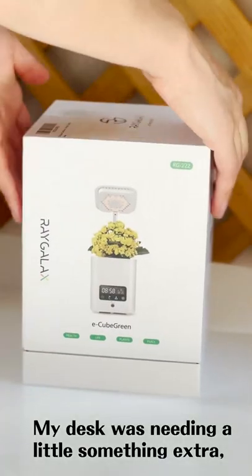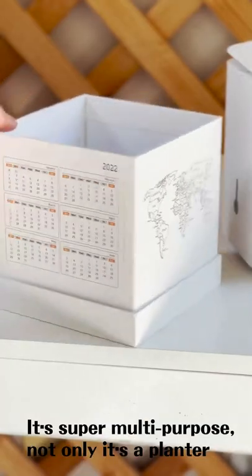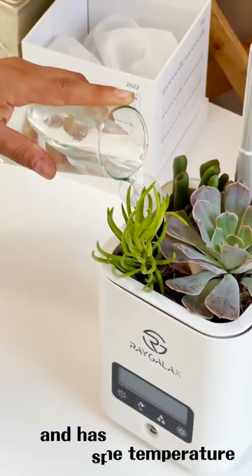My desk was needing a little something extra, so I got this Planta from RakeAlex. It's super multi-purpose — not only is it a planter, but it's also an air purifier, a humidifier, an alarm clock, a lamp, tells you the temperature, and it has a Bluetooth speaker.